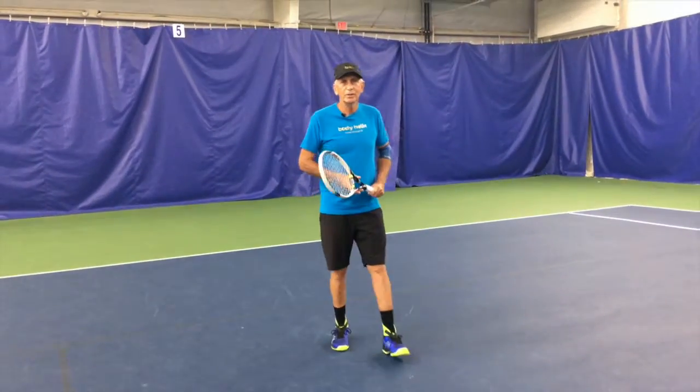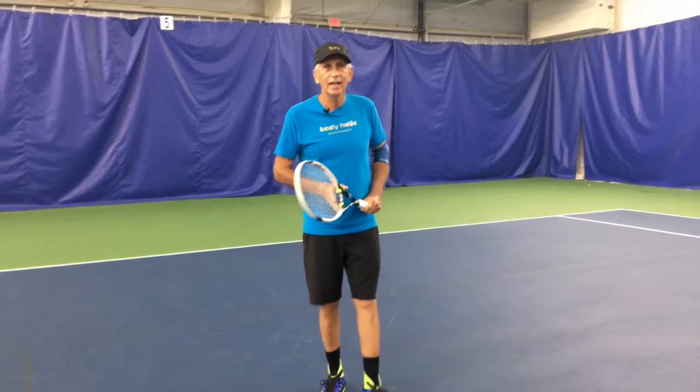Hi everyone, I'm Fred Robinson with Team Body Helix, and today I'd like to talk with you about choking.